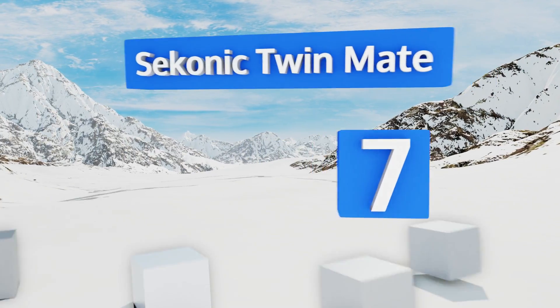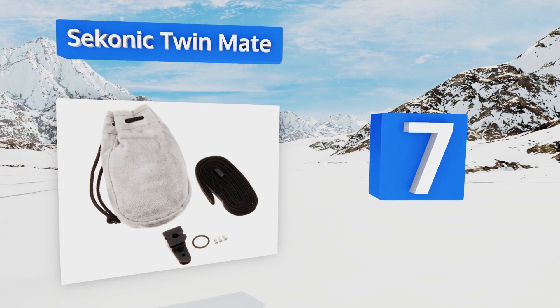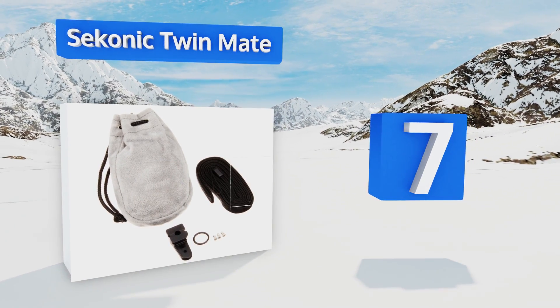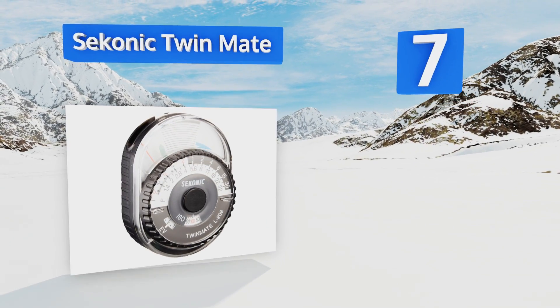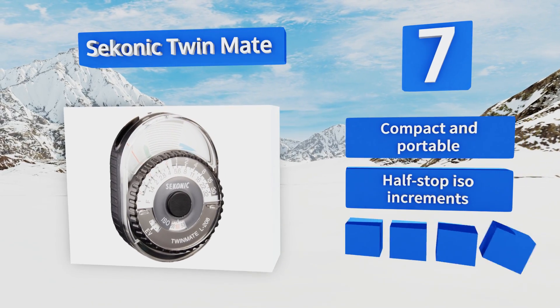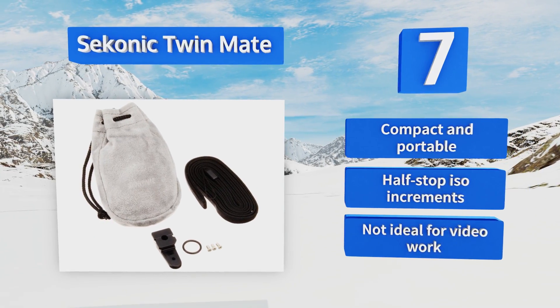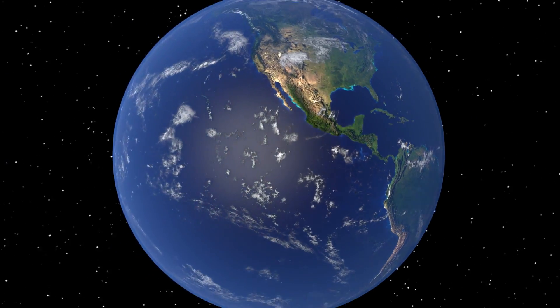At number seven, the Sekonic TwinMate is an analog option that harkens back to the days of film-based photography. It's a wonderful way for a budding photographer to get used to the idea of using an extra device to help determine exposure. It's compact and portable with half-stop ISO increments, but it's not ideal for video work.